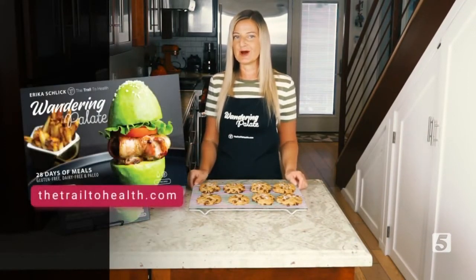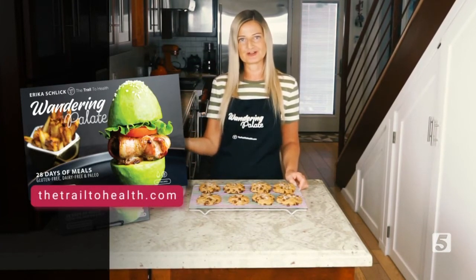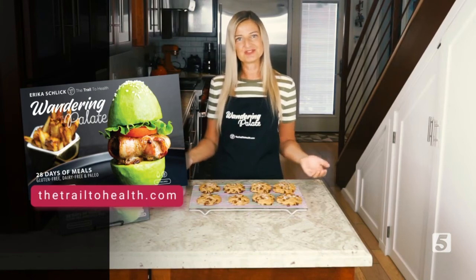You can get the recipe on my website, thetrailtohealth.com, and you can find more delicious recipes in my cookbook Wandering Palette as well. I hope you enjoy the recipe.